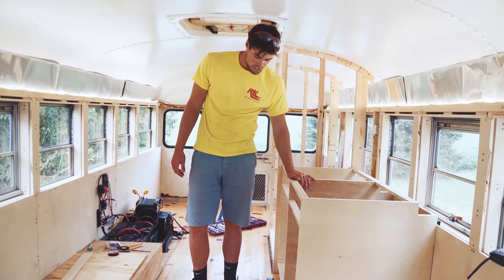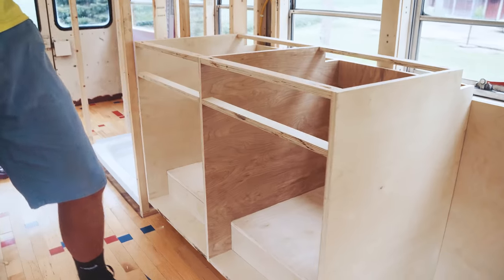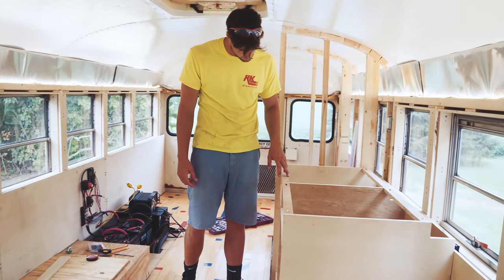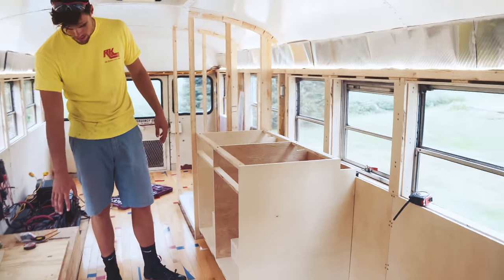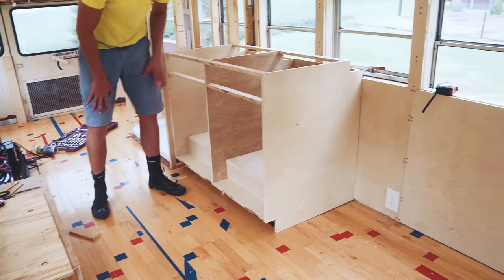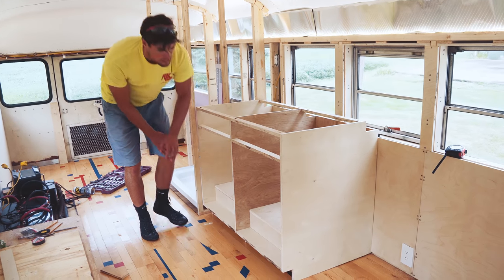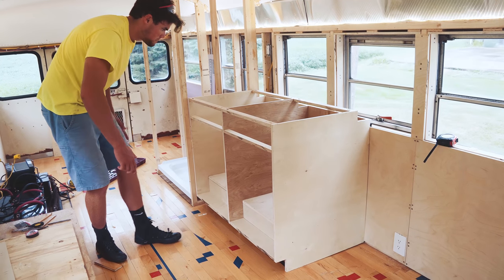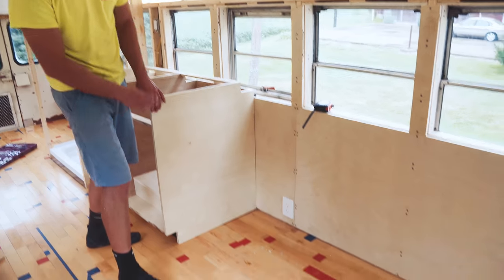We just finished up the carcass of the kitchen counter. We're just waiting on all the hardware, hinges, and things to come in so we can attach the faces onto the front. We still have to build the countertop and put in the sink, faucet, and drain. The kitchen counter is hiding the wheel well — it covers the wheel well box. It gives us a little space for cleaning supplies and bottles, and in the back it's more general storage. We'll have two doors swinging open into the counter, the sink, and then the counter comes across.